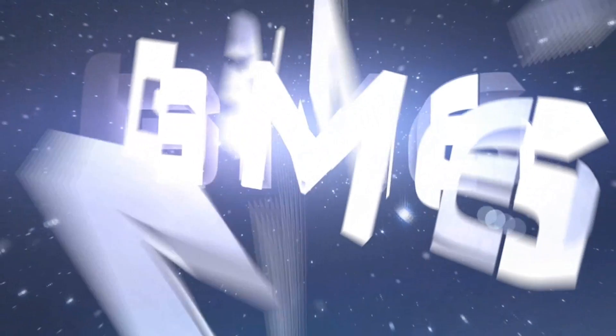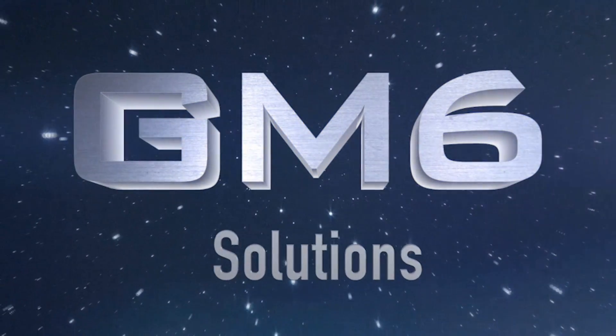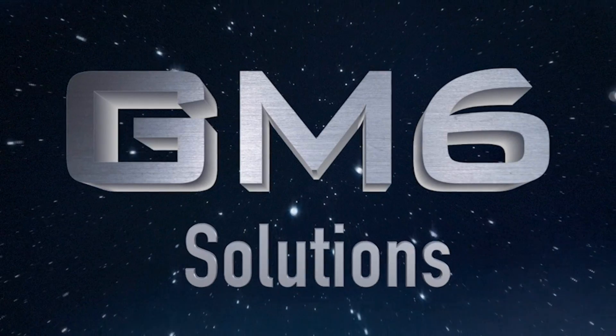Oh yeah, that's the smell of construction. Welcome to GM Six Drone Mapping. I wanted to make a quick update to the construction site project that we've been following. First, let's take a look at some of the changes to the construction site.